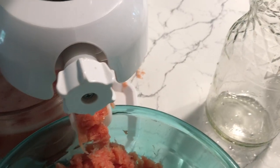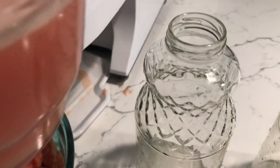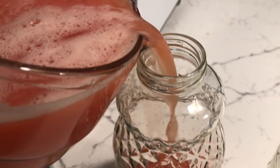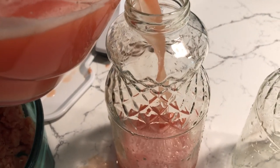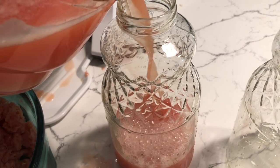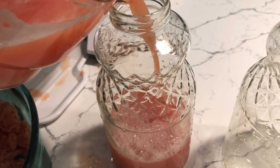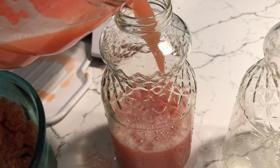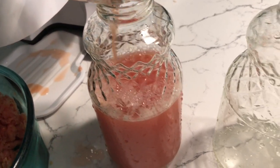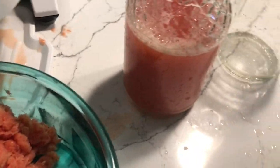That's what grapefruit does — it moves all that nasty stuff out of the body through your urine. I had nine grapefruits and it made 64 ounces of juice. That's two servings to me, because I drink a liter of juice and I consider that a serving. But if you can't drink that much, this might make four servings of 16 ounces each.